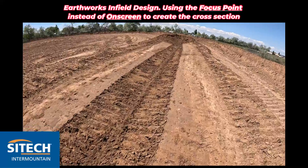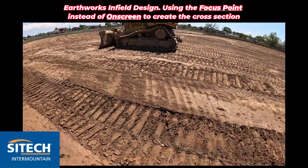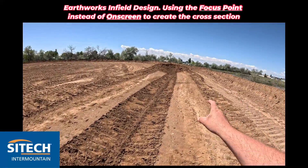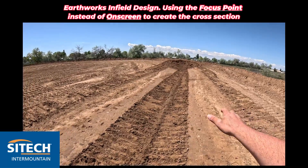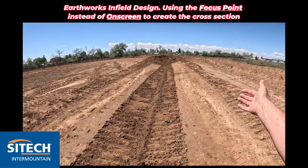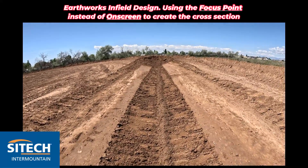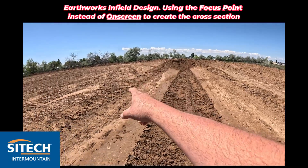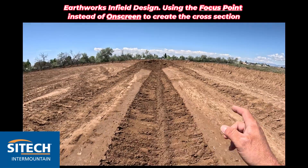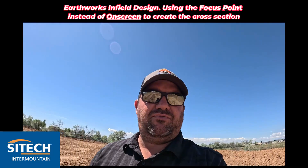I've created it here and what I want to do is carry it on a little bit further. When we get in the machine we're going to show you how to make the alignment where you want it to go, but I want to actually match this v-ditch that I've already created. Without getting a tape measure out and figuring out how wide it is, how long the slope is, what the slope is, and keying it in that way — we're going to use the focus point of the dozer. It's the same with a grader or an excavator. We're going to pick the top, the bottom, and the top with the focus point to create the exact same ditch, and that's what the focus point option is in the infield design.